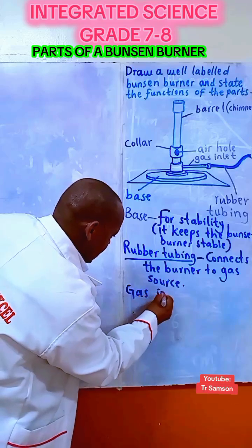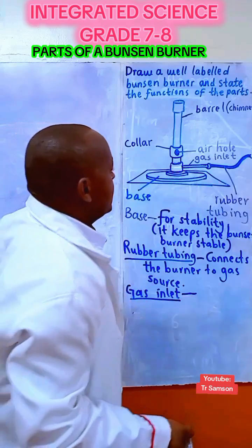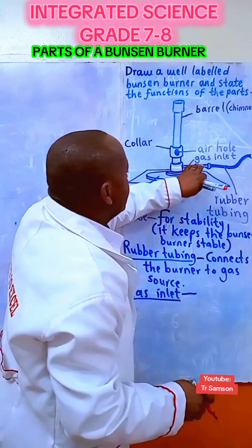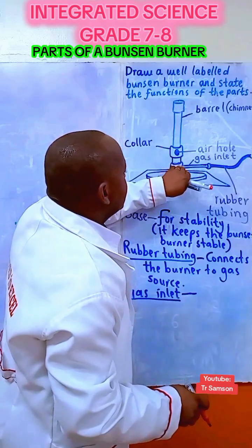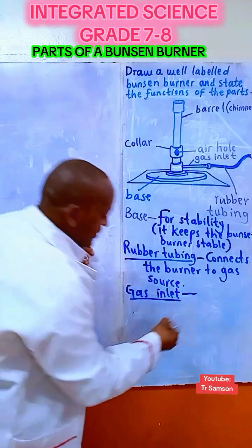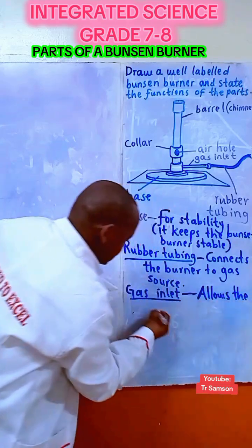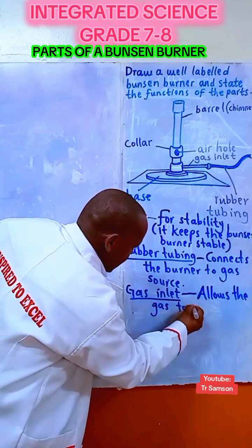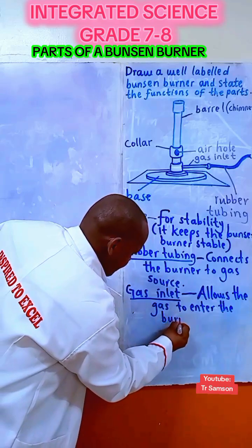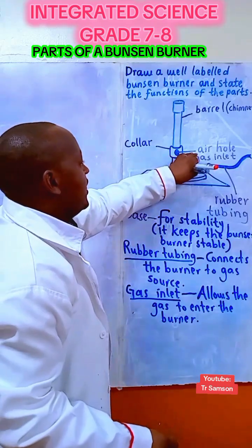Next we have the gas inlet. Its function is to allow the gas to enter into the Bunsen burner — it allows the gas to enter the burner.